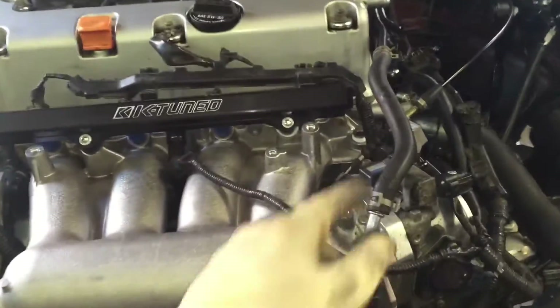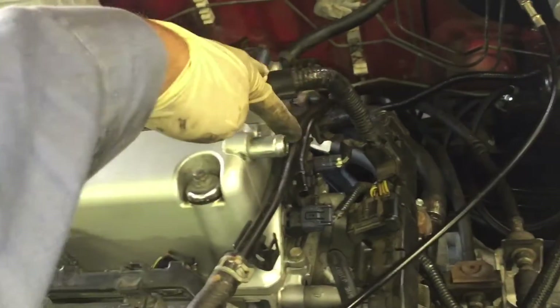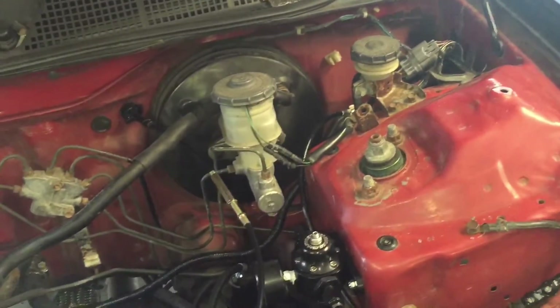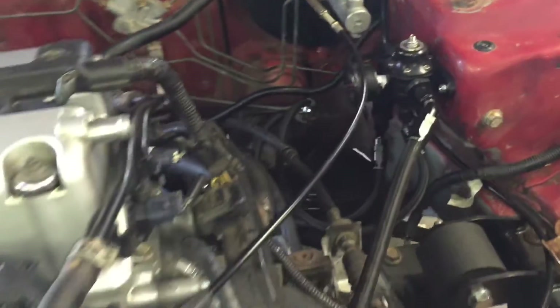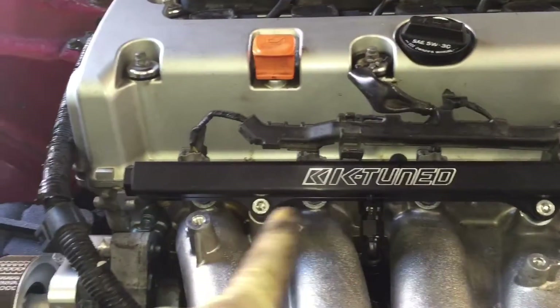I ran everything — this is a vacuum line using the original piping from the motor, running into my brake booster. I have my clutch line ran this way. This is my fuel system — my K-series fuel pressure regulator — just tied into the fuel lines right here. I cut them right there and the supply runs underneath the intake and up into the fuel rail.